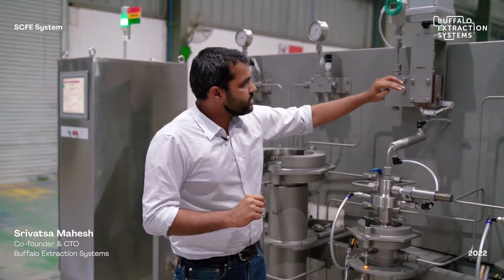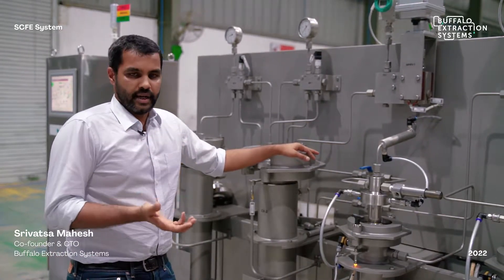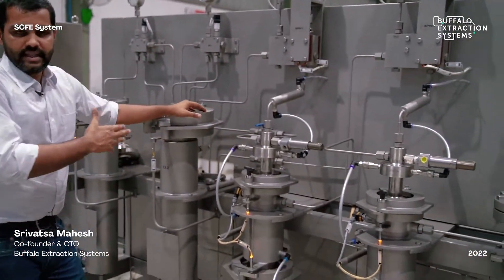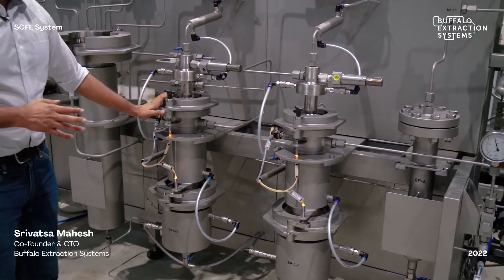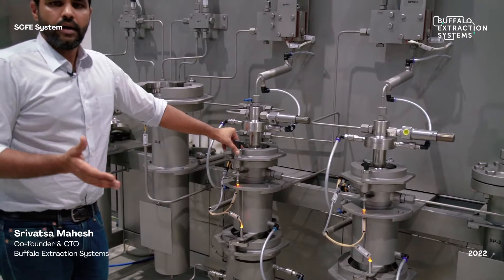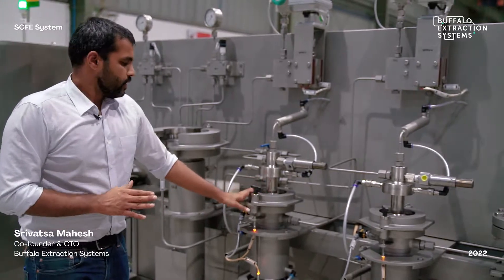Once it passes through the back pressure regulator, the CO2 depressurizes and you can have two fractions from the separators for fractional separation. The first separator can be kept anywhere between 60 bar up to 200 bar, and the second separator operates at a base pressure of about 60 bar absolute.